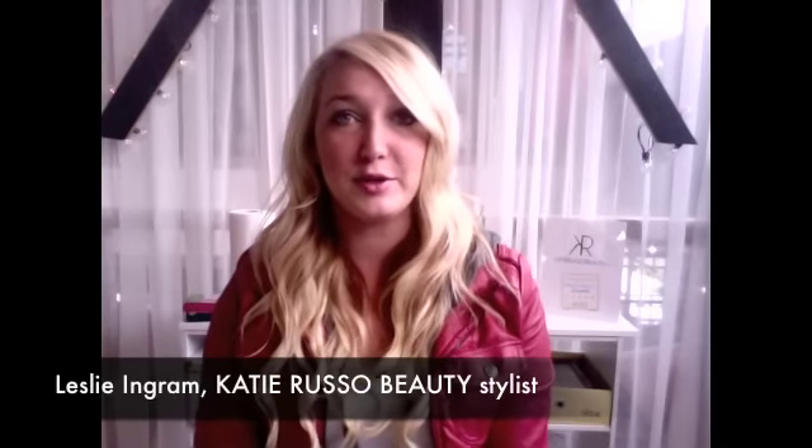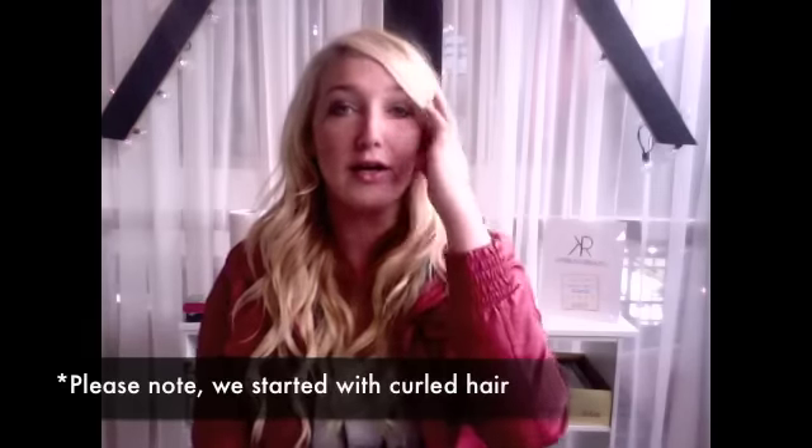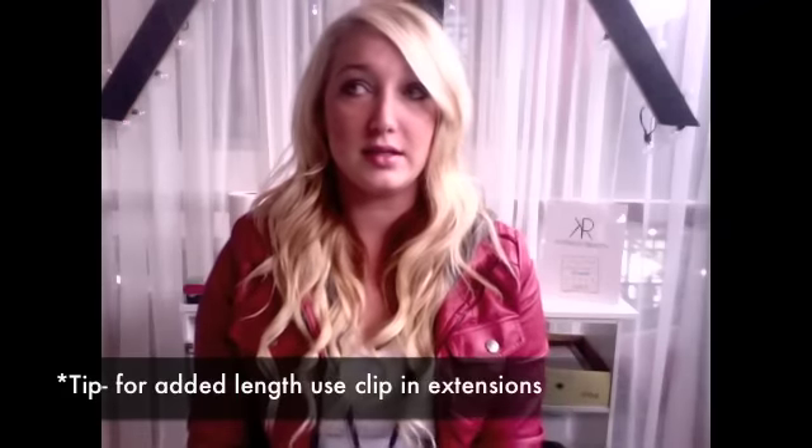Hey everybody, I'm Leslie at Katie Rousseau Beauty. We've had a lot of requests for a spring 2013 look, and we've got a lot of responses on the hair I did the other day that we put on Facebook. I'm going to show you how it's done — it's very easy. All you need are some clear ponytail holders. I got mine at Walmart or Walgreens, but you can get them anywhere, they're very cheap. The only other thing I use is some bobby pins to hold my hair back. And if you don't have long hair, you can always go to Sally's and get some gripping extensions and use those for this too.